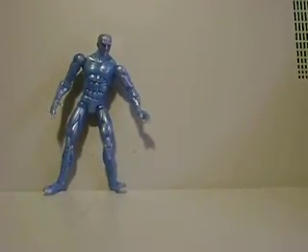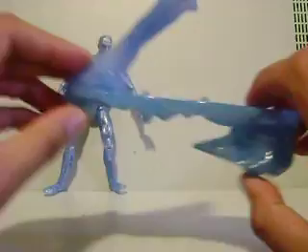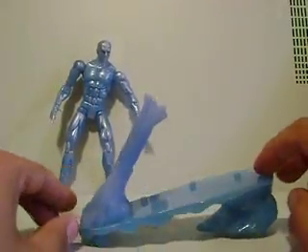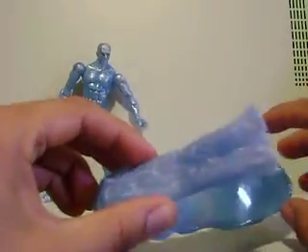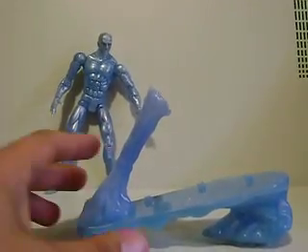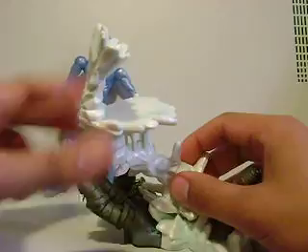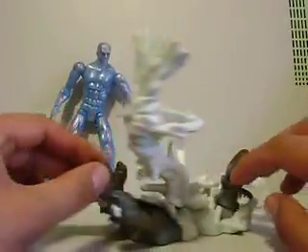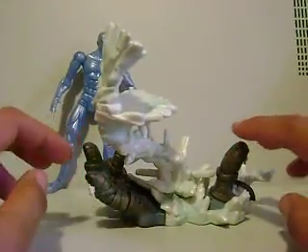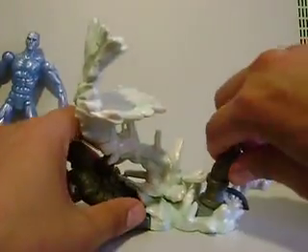I'm going to put him aside and show you the base he comes with. This is the Series 8 Iceman base, and it's kind of a pain — I superglued it just yesterday. This piece comes apart and that piece comes apart, so it comes in three separate pieces. But it's a very, very cool base. I love these destroyed Sentinel pieces — I thought that was brilliant. I just got a five-tier shelf for my Marvel Legends, so I'm getting everything set up in my toy room.